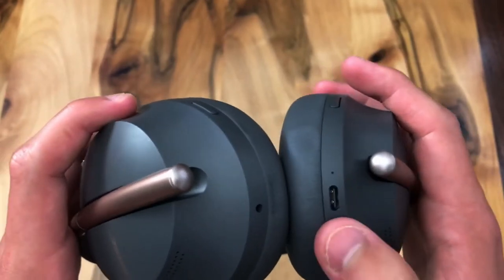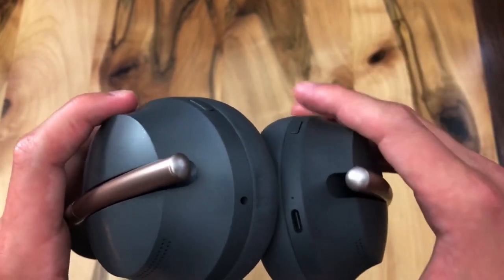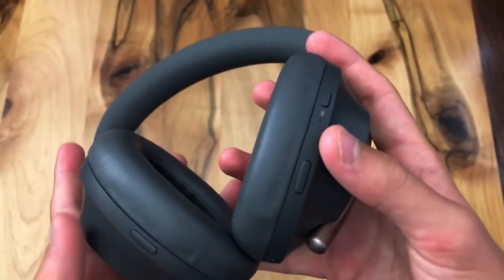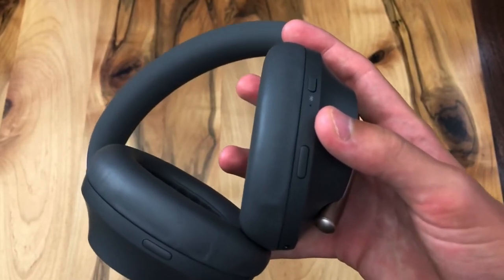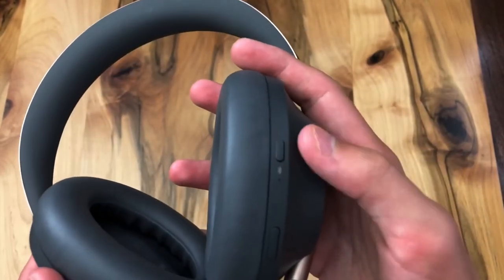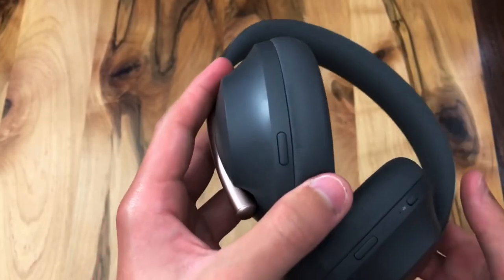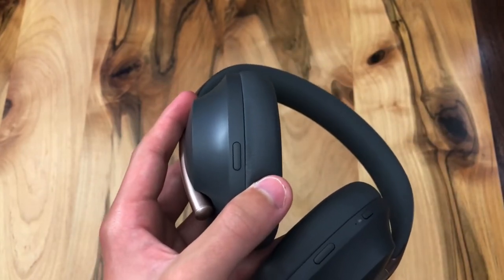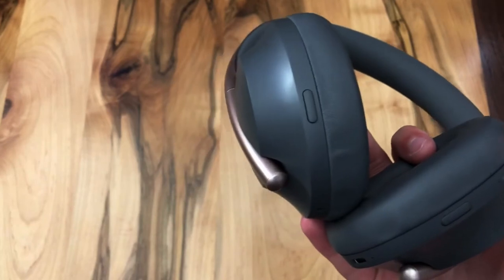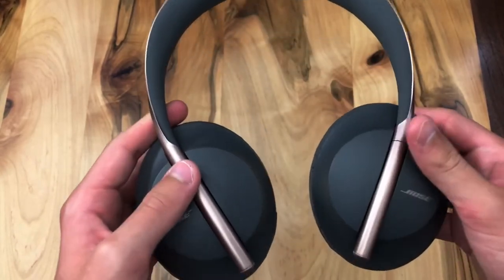On the bottom of the headphones, we have the USB Type-C charging port for direct charging without the case. On the left side, there's the 2.5mm audio cable input, and right there is the assistant button, which you can set to Alexa, Google Assistant, or Siri — customizable inside the app. Up top is the Bluetooth button: press once to turn on, press again to turn off. The button on the left controls active noise cancellation levels, ranging from zero to 11, with customizable presets via the app.